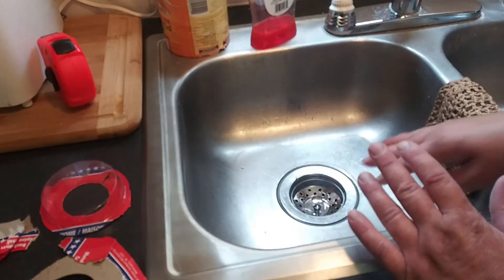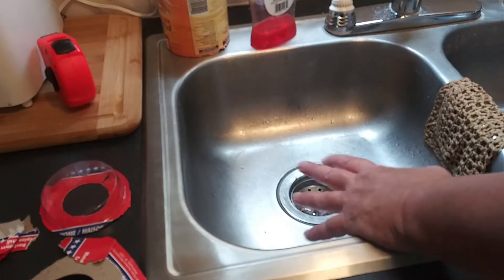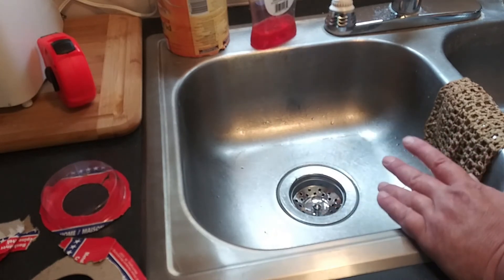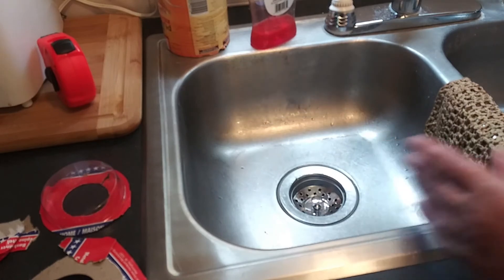Hopefully this helps resolve your issues. I know a lot of people are having problems replacing these — well, now you have a solution. Hopefully you found this video helpful. Do me a favor, click on the subscribe button, and as always, thank you for watching.